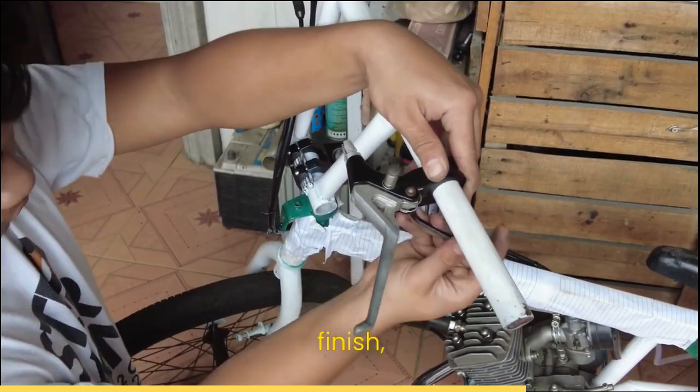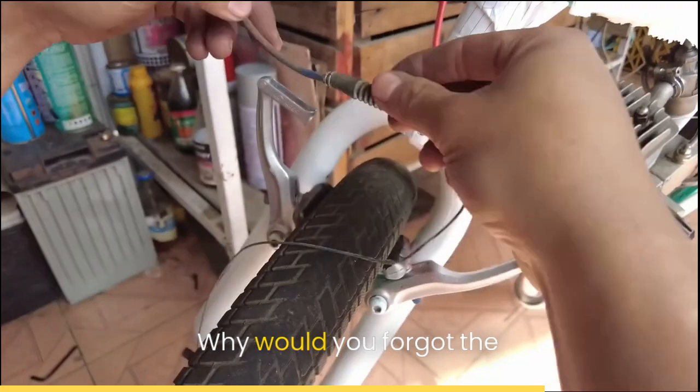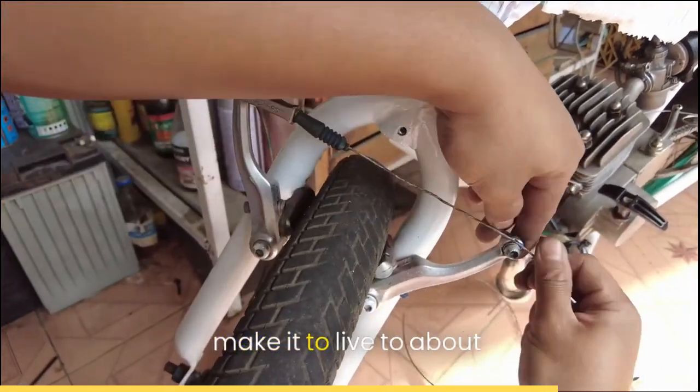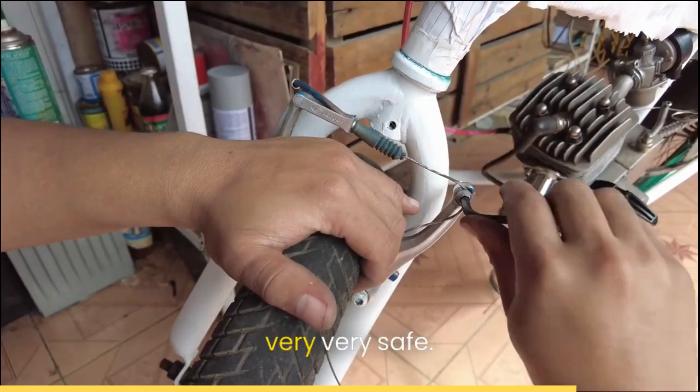As my bike is about to finish, we're adding the connection of the clutch. Of course, why would you forget the brakes? It is very important to make it to live to about 100 to 120 years old. So I'm making sure I'm very, very safe.